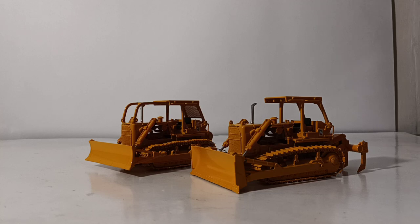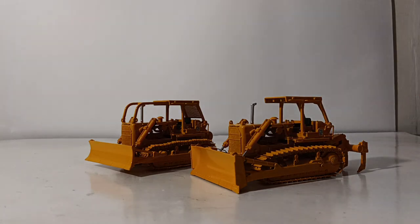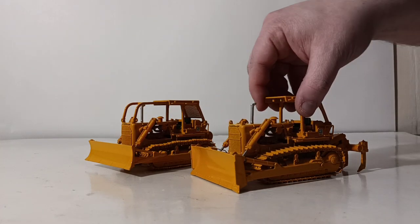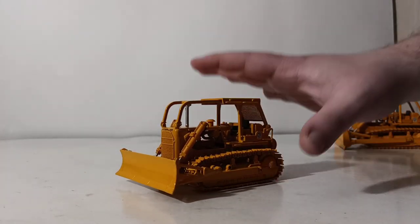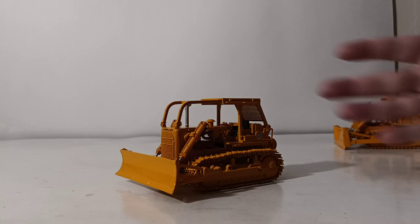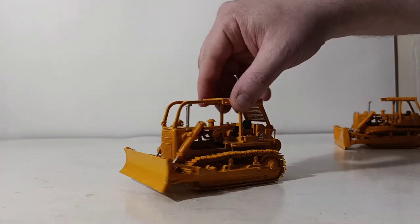So two very different models here in 1/48 scale. There are 500 pieces of each of these. We have serial number 53 for both. The first one we'll take a look at is the A-blade version, or the angle blade version. In my opinion, this is probably my favorite of the two, just because it has the logging sweeps configuration.